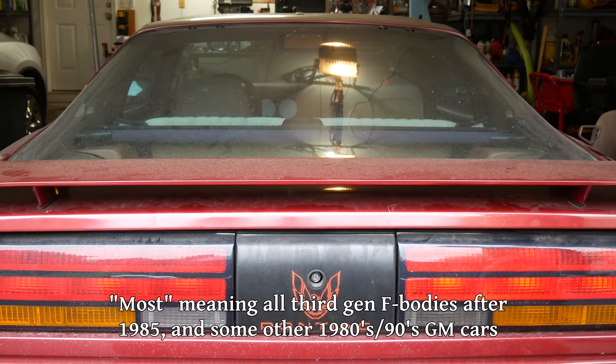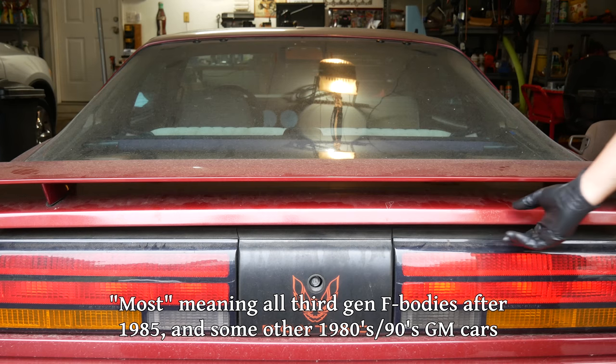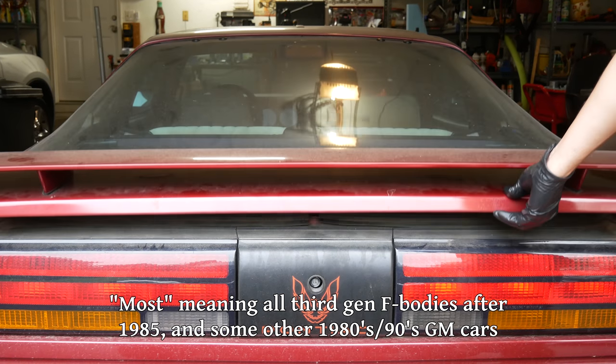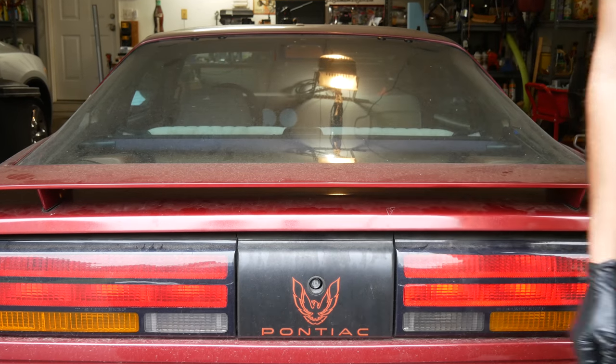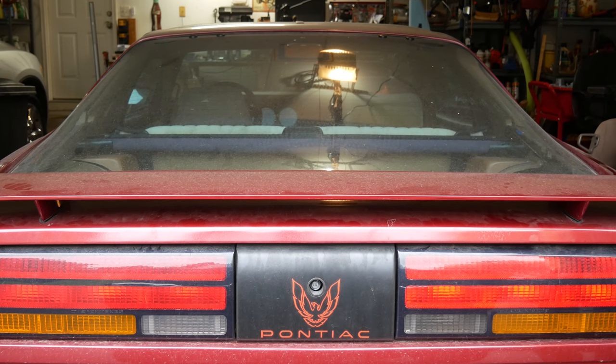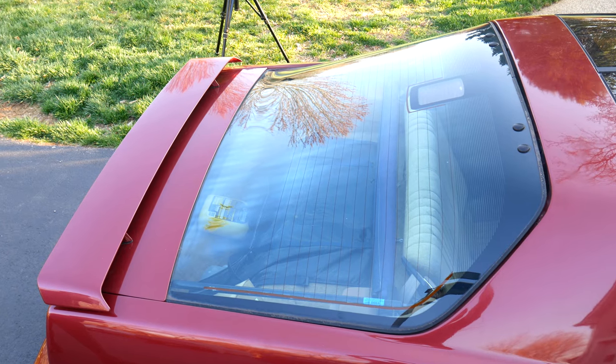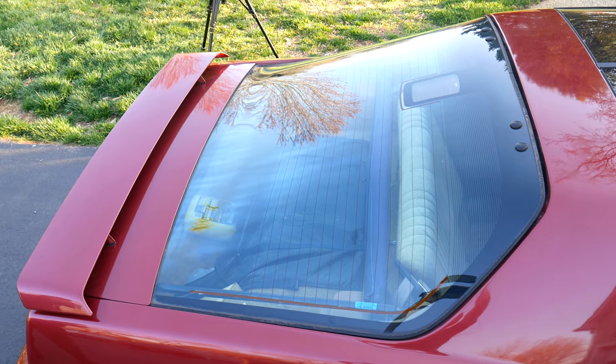Most third-gen F-bodies use a motor assembly to lift up the hatch when opening it and pull it back down when closing it. It's kind of a cool novelty, but my understanding is that they introduced these electric fold-down assemblies to prevent people from slamming and breaking the rear glass. It also means the system is kind of complicated, and there are several components prone to failure.